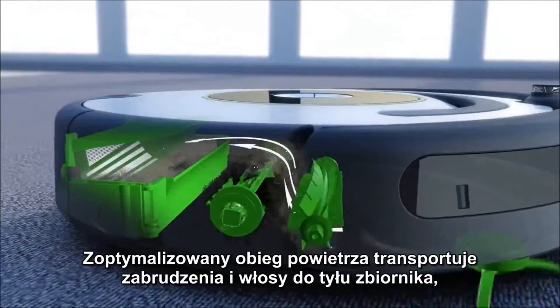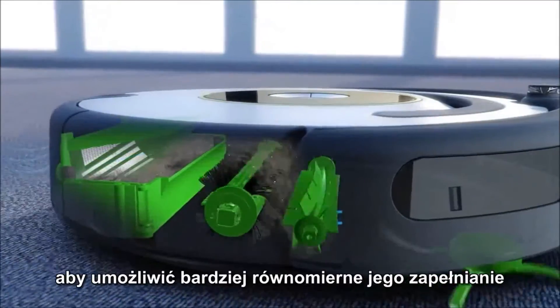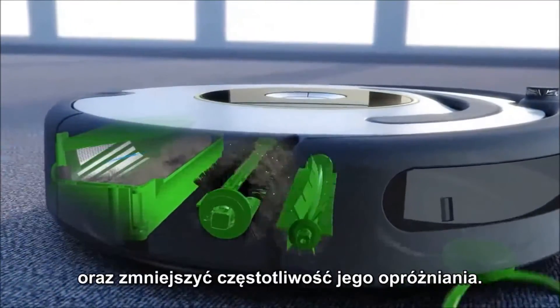Optimized airflow guides the dirt and hair to the back of the bin, allowing it to fill more evenly and requiring you to empty it less often.